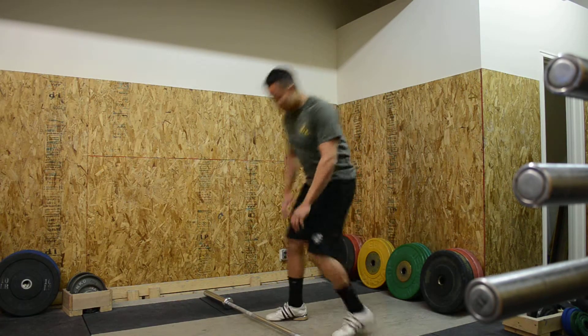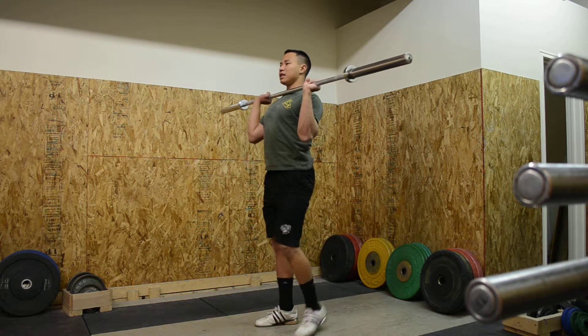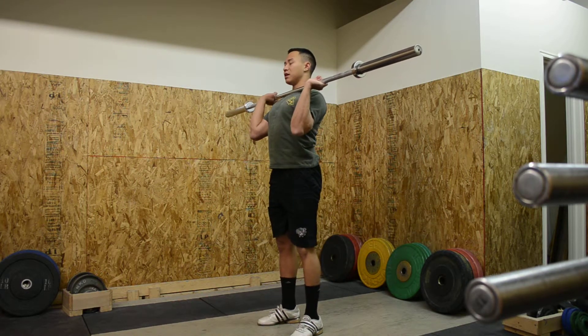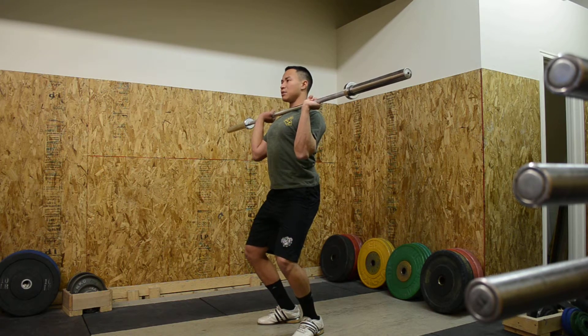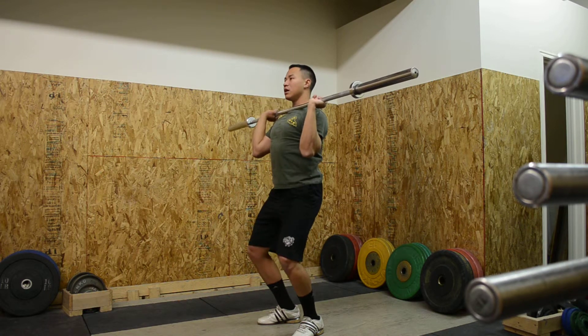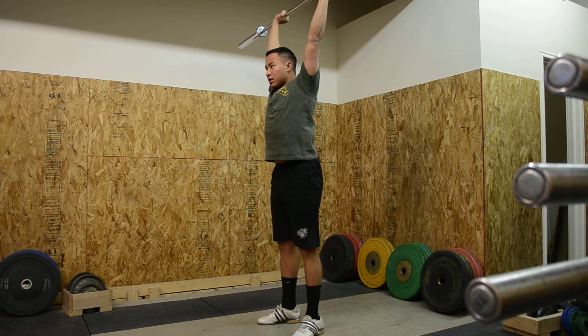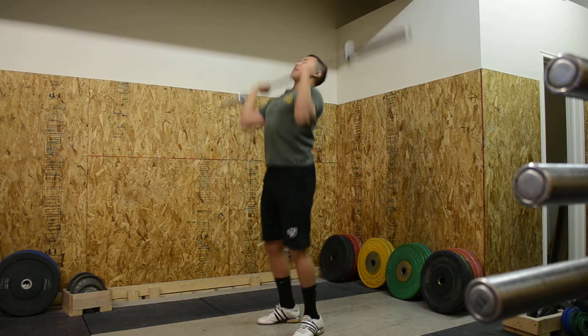This is the normal push press — just the same as the behind-the-neck push press, except forward and front. From a good position, bend the knees a little bit, press upwards with the legs and the arms. Once again, dip down — legs and arms. Last time — legs and arms.